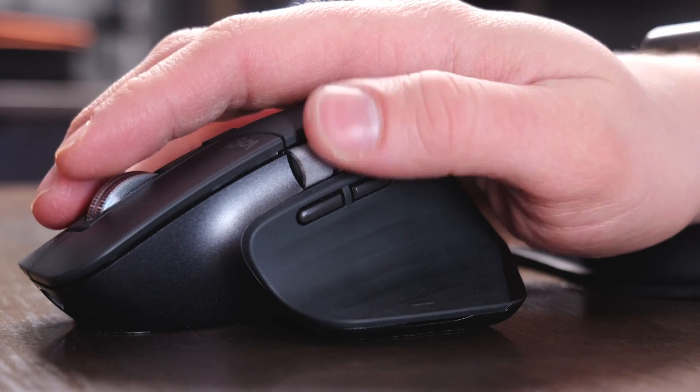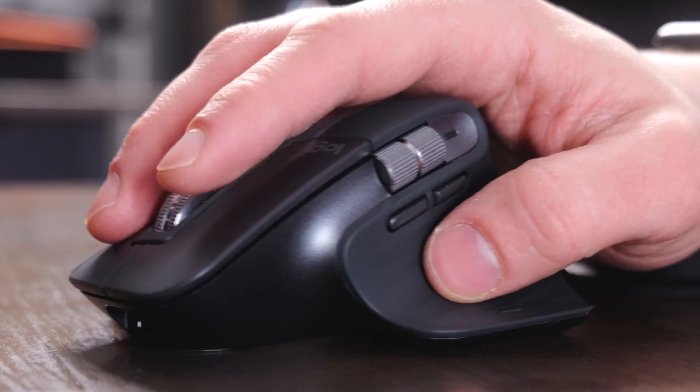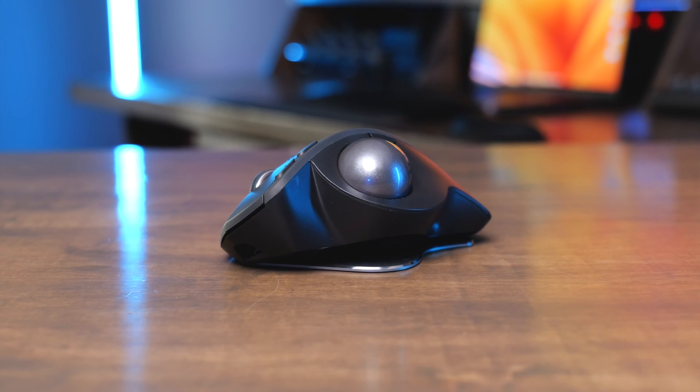But the MX Master 3S is still very ergonomic. It puts your hand in a great position, I love the side scroll on it, and it's just super comfortable to hold. It's going to feel really familiar even though it is a little bit different than a standard mouse — and it's a lot more familiar than the trackball. I also really appreciate the USB-C port on the MX Master 3S, since the MX Ergo is one of the few micro USB devices I still have laying around the house.